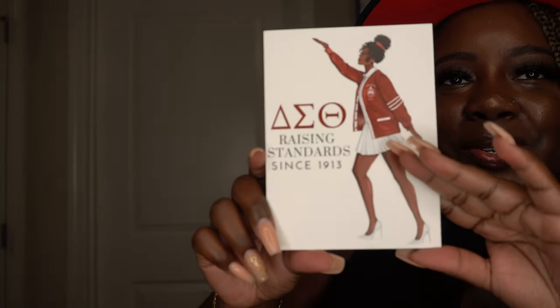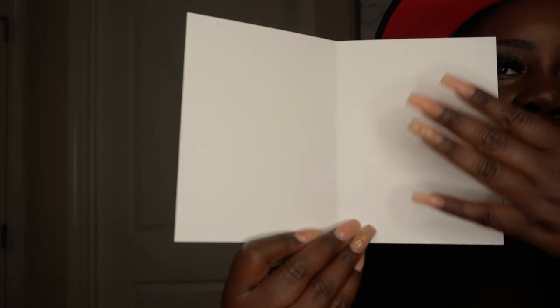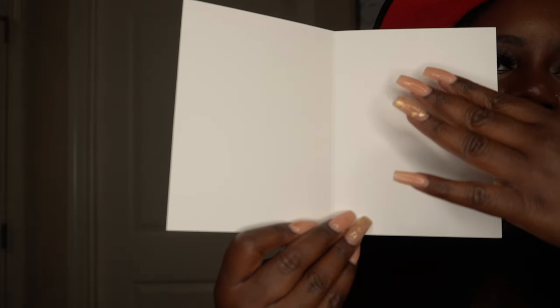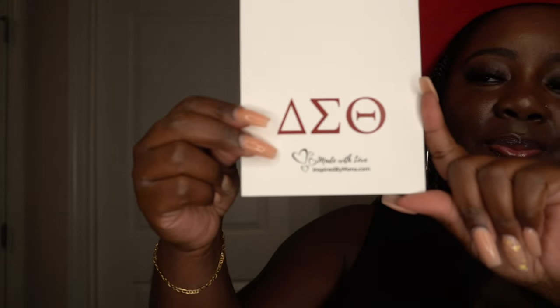Let's go ahead and open it up so you can see everything. All right, a little up close and personal — look at that. It is blank on the inside so you're able to write whatever you want. On the back it does have our sorority letters, her business name Inspired by Mona, and it says 'made with love.' Each card also comes with its own envelope.